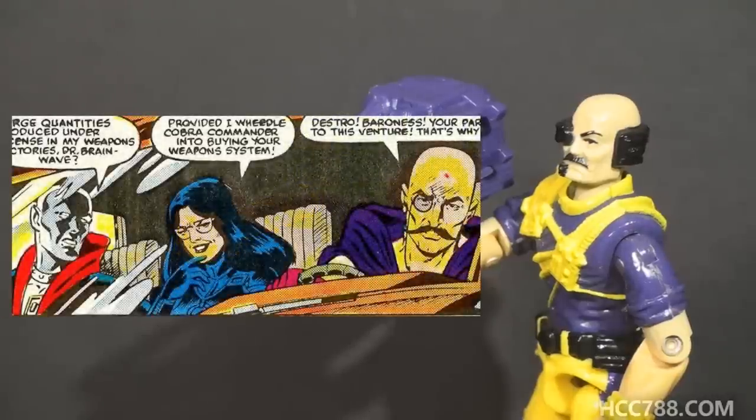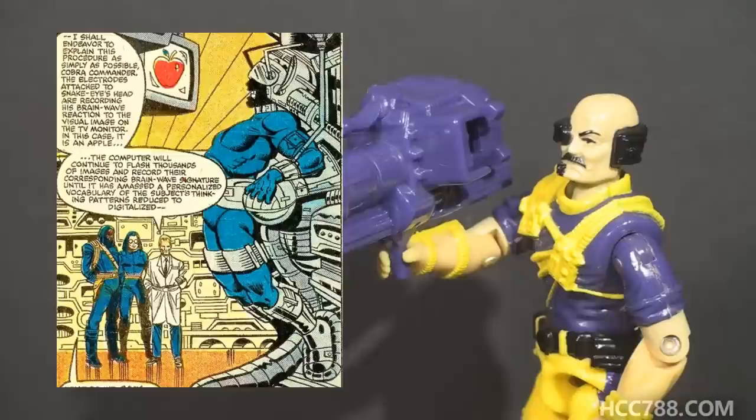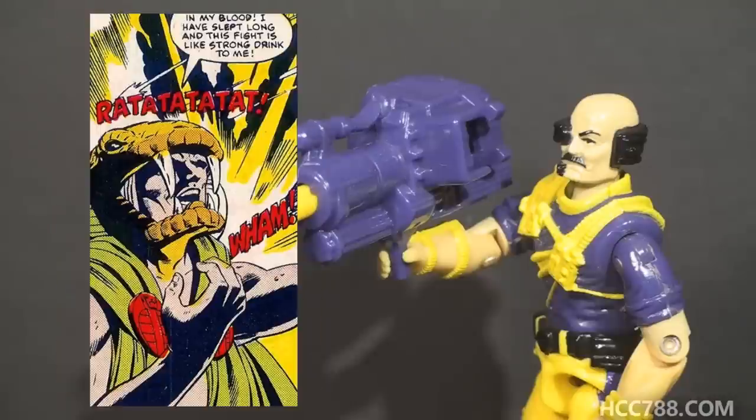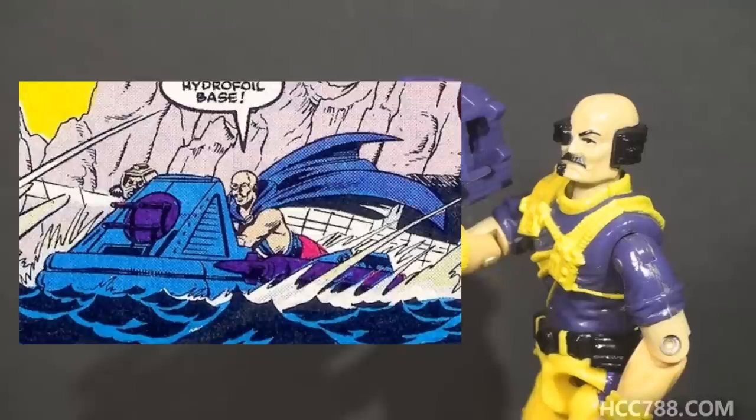In the comic book series published by Marvel Comics, he first appeared in issue number 44. In that issue, he is mistakenly referred to as Dr. Brainwave — that may have been a prototype name for Dr. Mindbender. It's a callback to the Brainwave Scanner, an invention of Cobra's first mad scientist, Dr. Venom. Dr. Mindbender introduced important elements to the comic book series, including the battle android troopers, Serpentor, the Star Viper, and the Hydrosled — okay, the Hydrosled wasn't all that important.